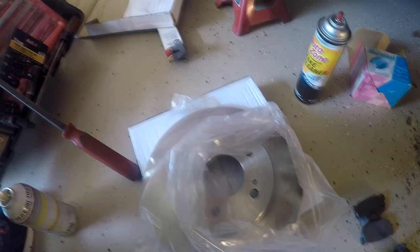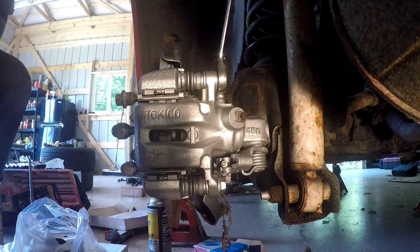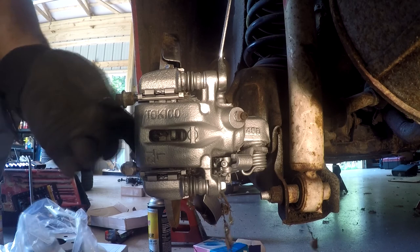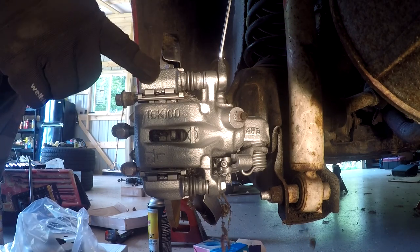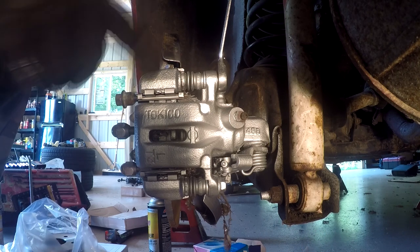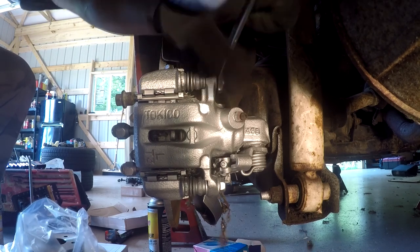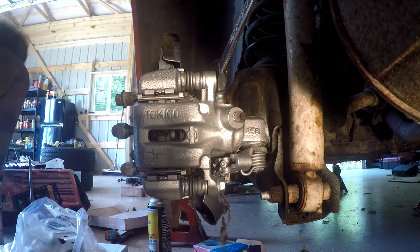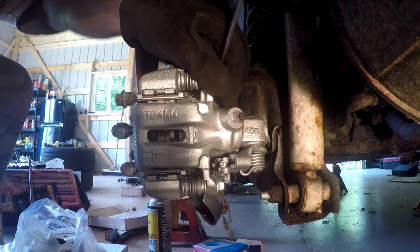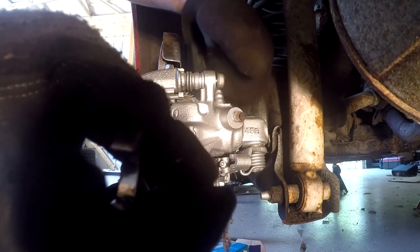It looks like this thing is just dry enough, so we're going to go ahead and start taking the caliper off. There's actually a retaining bracket out here as well. So we're going to take this off — this is a 14mm wrench — we're going to go ahead and take this off with brute force, lots and lots of brute force.